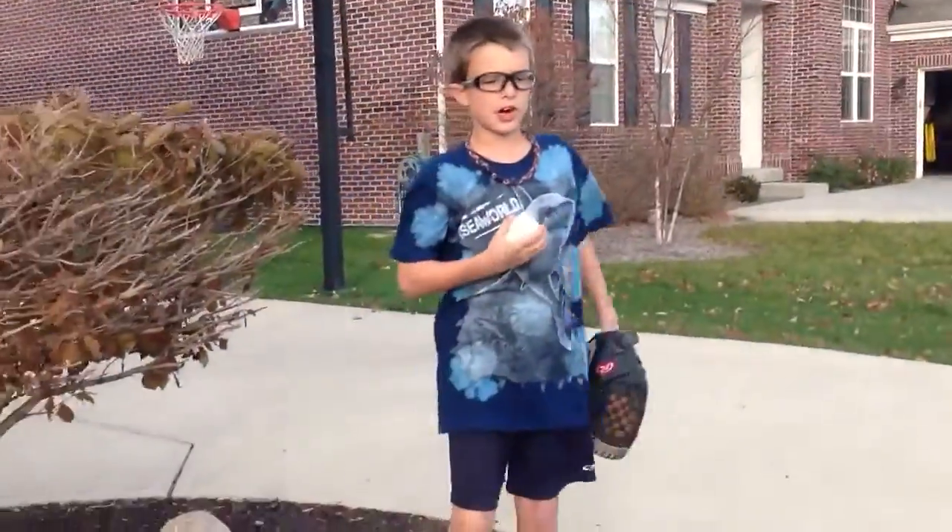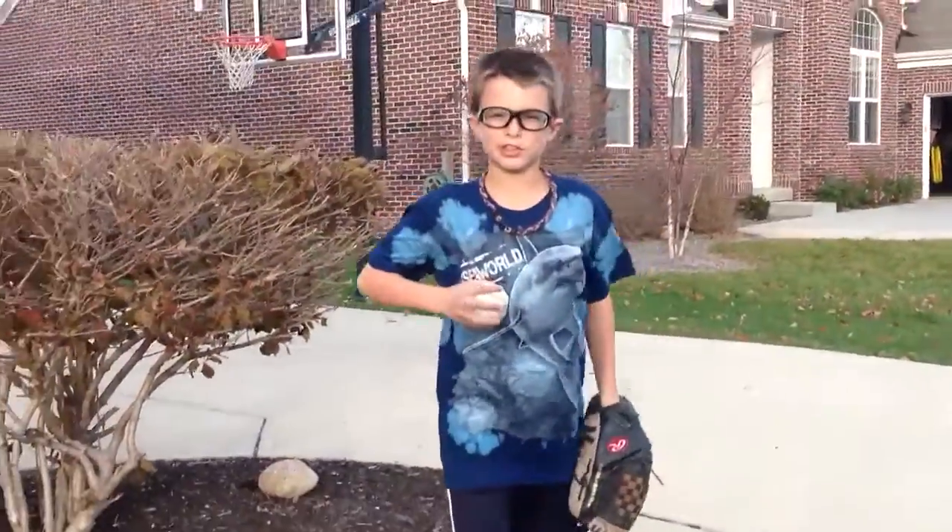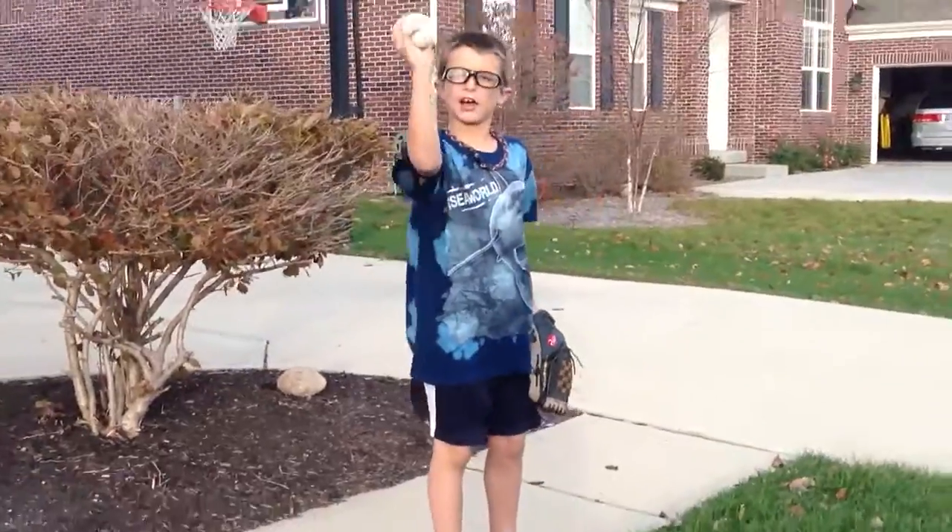Now, I'll show you how to throw really easy things. Just like that. Easy.